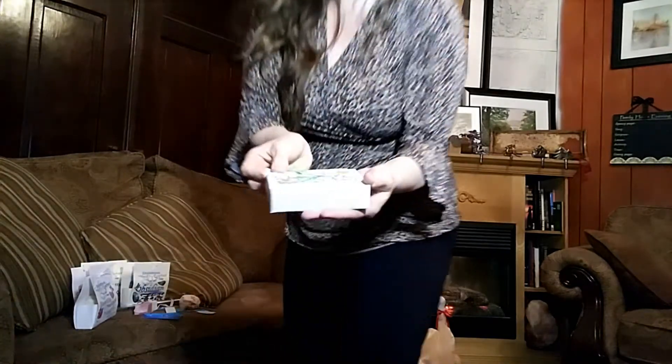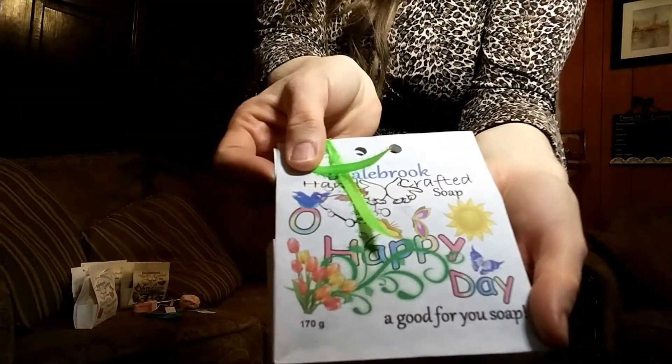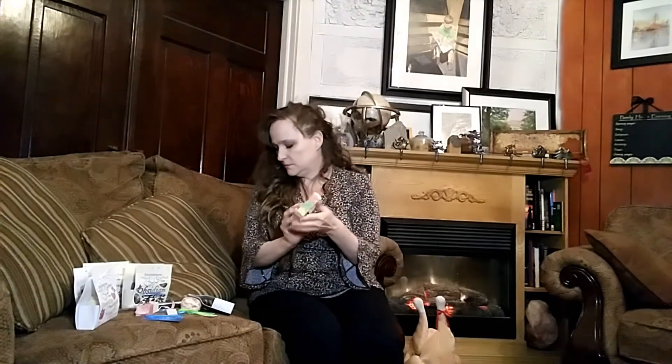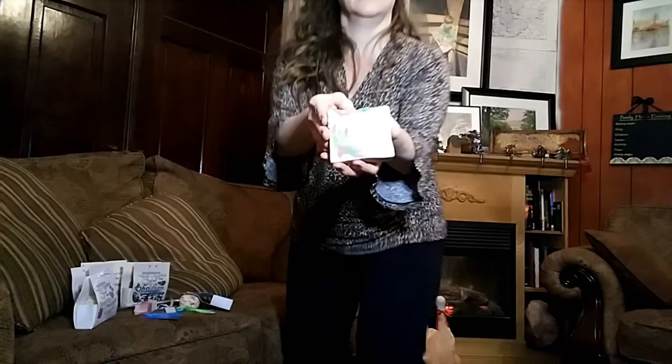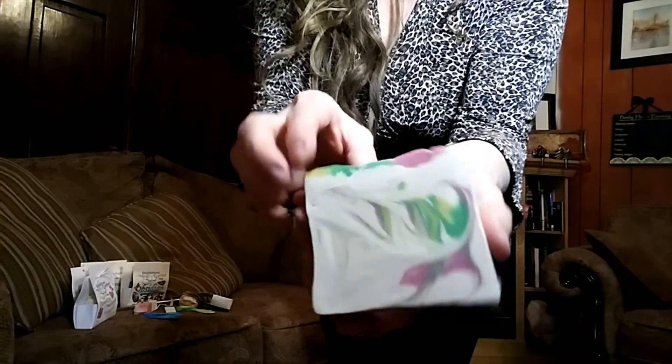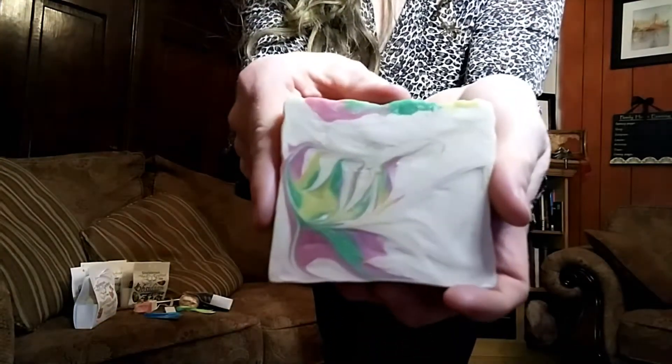Okay, this one is called Oh Happy Day — the green ribbon. Happy day. Isn't that pretty? I love how she's designed it — it's right on there, not a sticker. I was thinking maybe I could do that with a sticker, but that is nicer, that is so pretty. So what is in Oh Happy Day? This is Oh Happy Day — see, her tops are gorgeous. Look at that swirl. And these are hot processed swirls. Just beautiful.